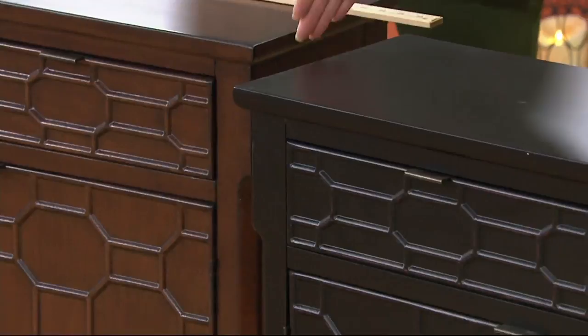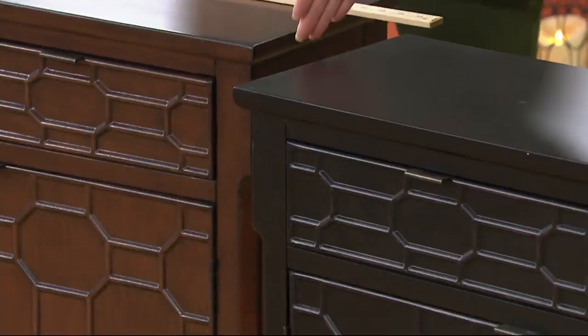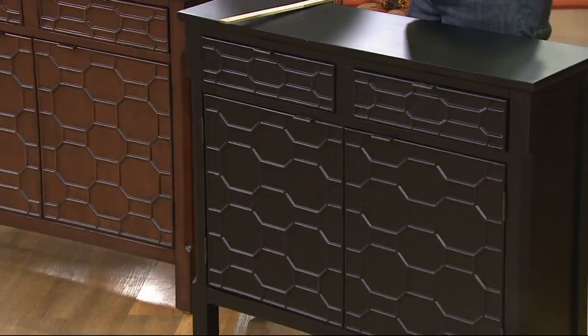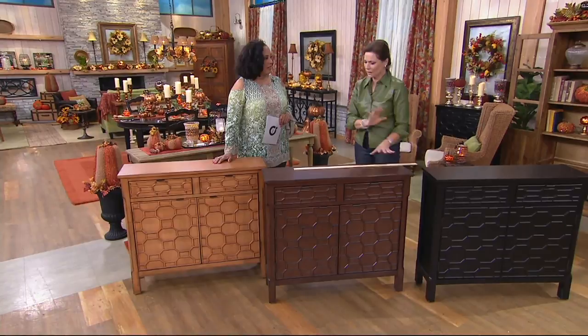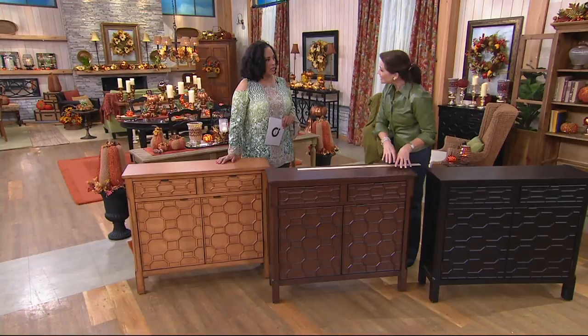The measurements: 35 and a half inches high, 40 and a quarter inches long, and 12 inches deep. So that skinny hallway, that entry hall upstairs where you have a landing and need to get by but want something with a lamp — you've got that night light going on. It works beautifully in the dining room as an extra serving sideboard.